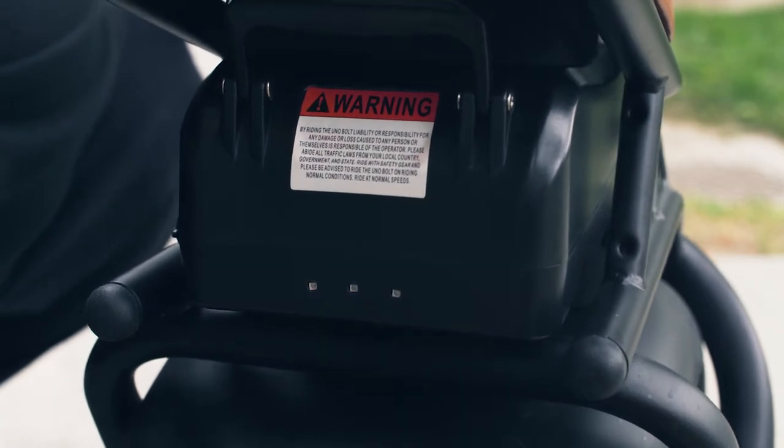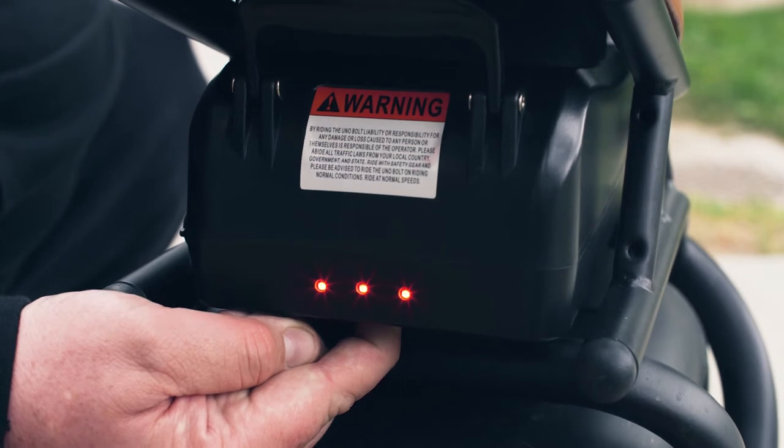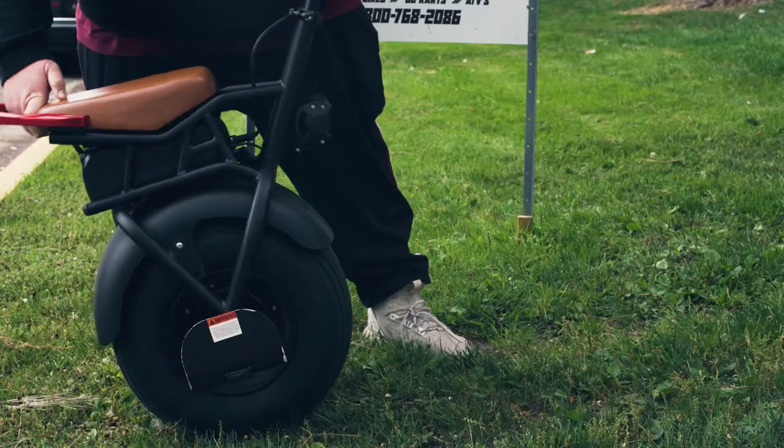Step 2. Press and hold the power button till it rapidly beeps and then one long beep. Then calibrate to your liking.